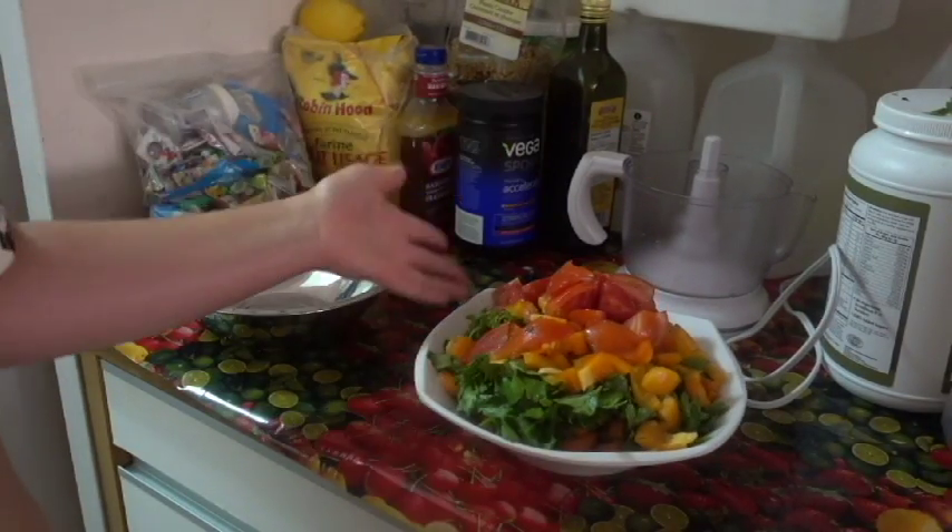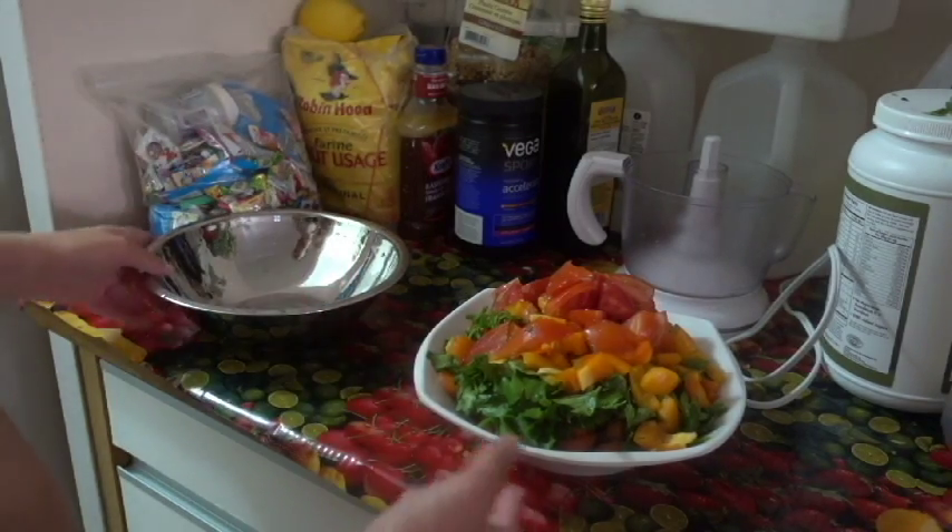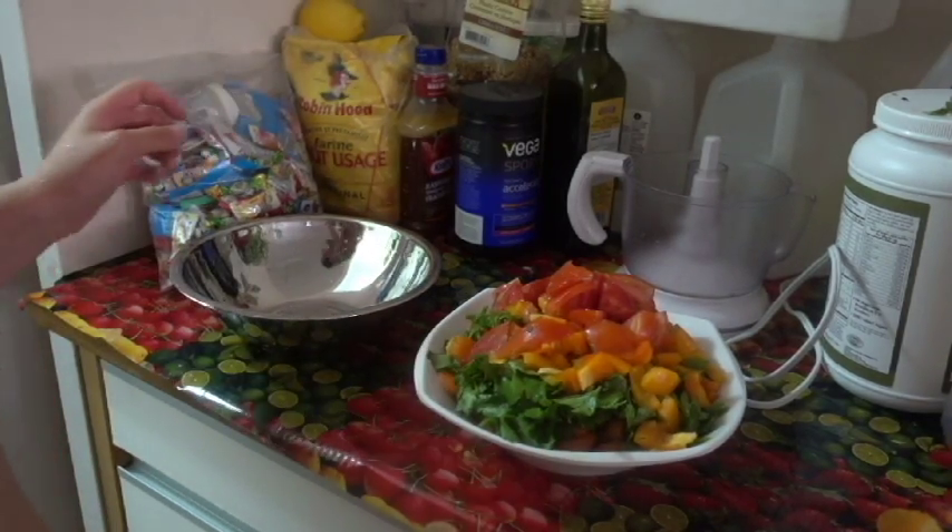As you can see, we have plenty, and because there's more than one person eating here, we will divide it into another plate.